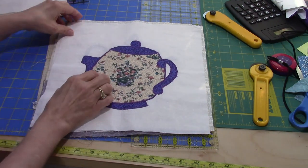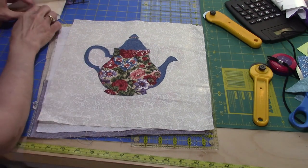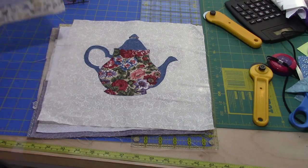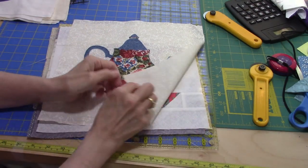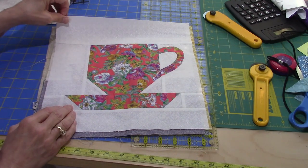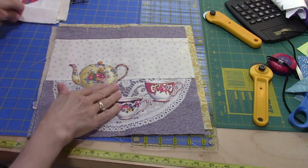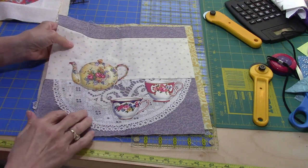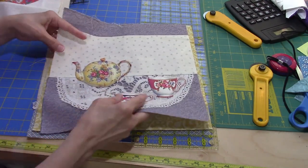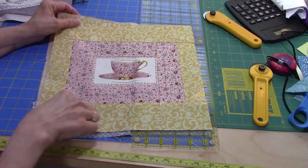Here is another Debbie Mumm pattern — this is also fusible appliqué on white. There's another teapot — same pattern as the blue and yellow one. This one I thought was interesting because she used the backside of her fabric instead of the right side for her teapot. And this one is paper-pieced — it's a big teacup. Here's one where they fussy-cut out teacups and a teapot and fused them down, and then sewed a little doily in the background, which is really interesting, but this one is not the right size.